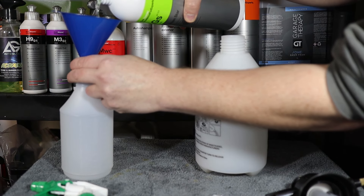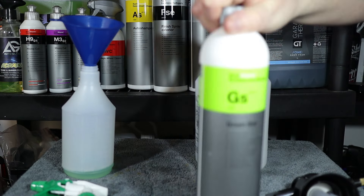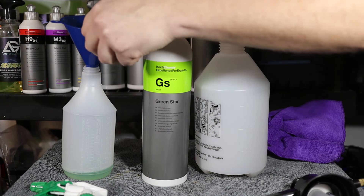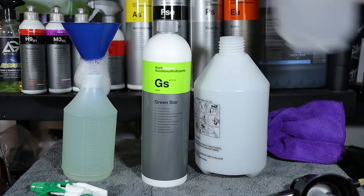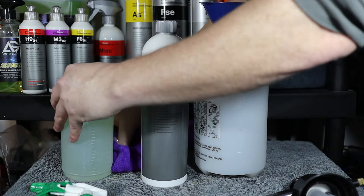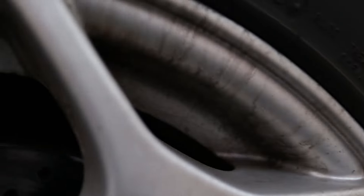Over the next 10 minutes you'll see me try it a couple of different ways. Initially as a wheel cleaner at a 10 to 1 dilution ratio — spraying it onto the wheel, allowing it to dwell for a few minutes, then rinsing it off to see what impact it's had. I'll then follow that up with a second application, this time agitating with a variety of wheel and tyre brushes, and once the wheels are done I'll try it as a pre-wash product at a different ratio.